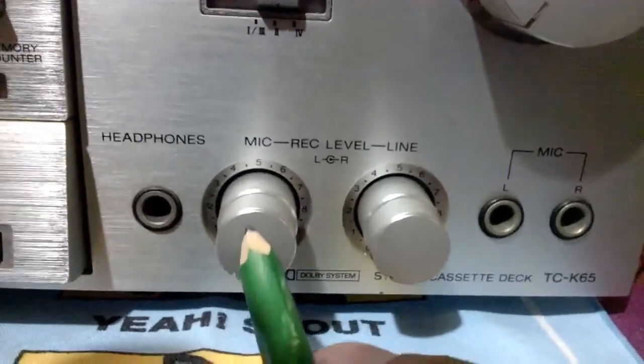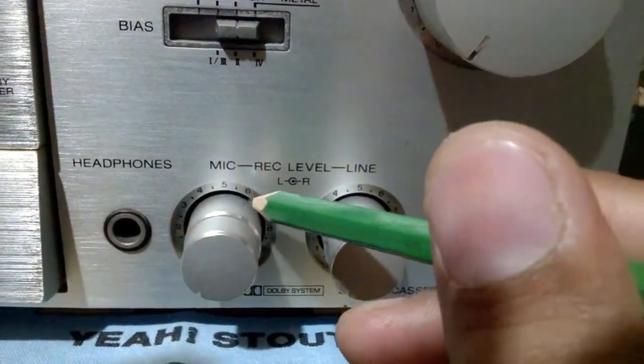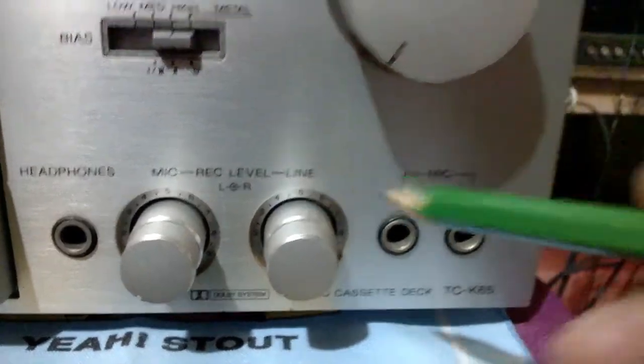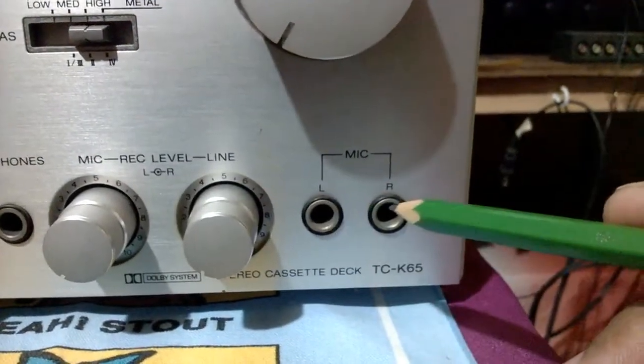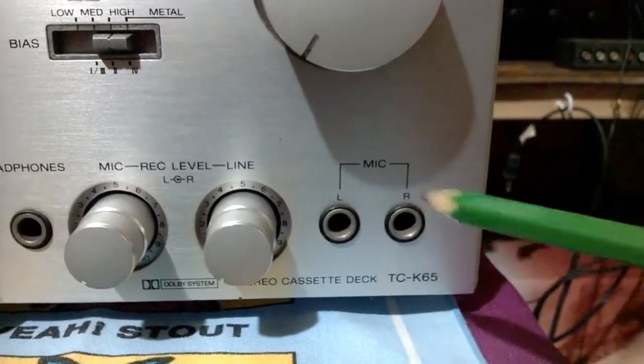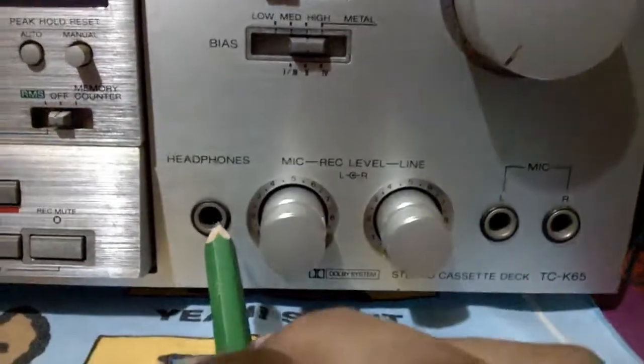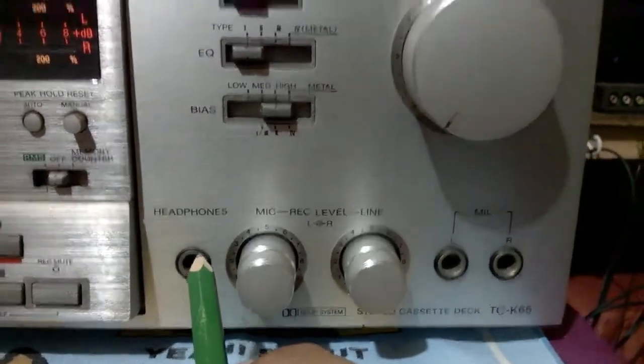Even in the mic, this is the right, and the part here is the left. Same with this one — right and left. Mic PL jack, left and right, and this is mono.